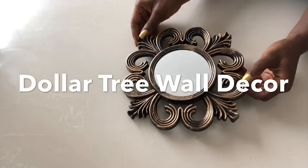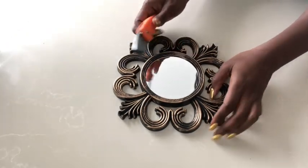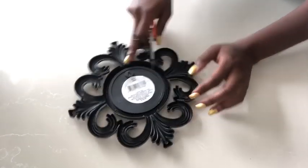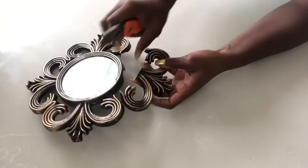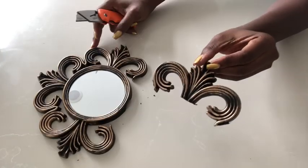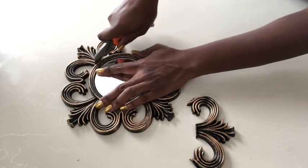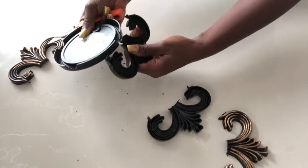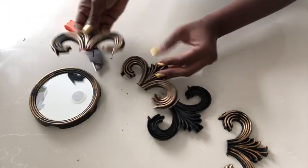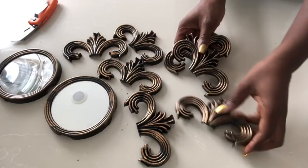The next thing I did was to pick out these mirrors from the Dollar Tree. I had two of them that I picked up. I'm going to be cutting out the decorative edges. After I was done with that, I took them out and I spray painted them silver.